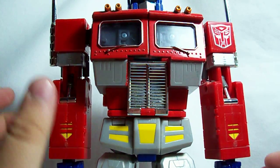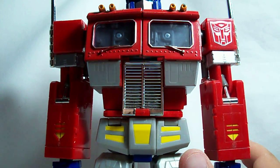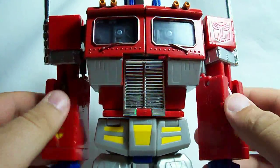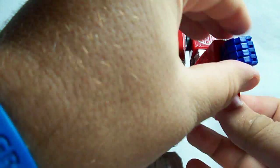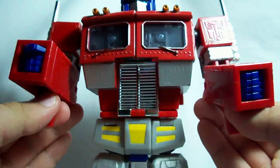Let's get into this transformation. Hopefully we can do it before time runs out and without me knocking over the camera too many times. First, I'm going to flip out these little thingies on the back of his arm, put his hands into a fist, and just slide those in.